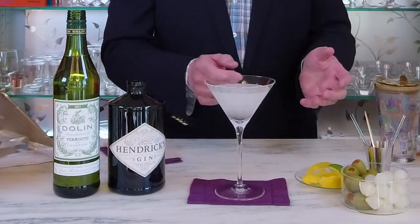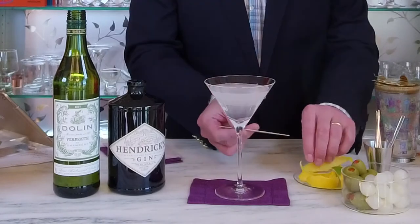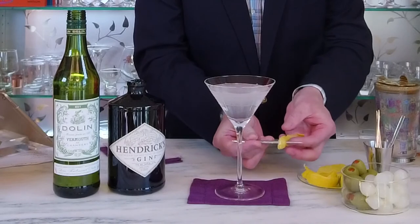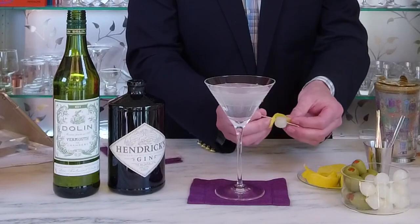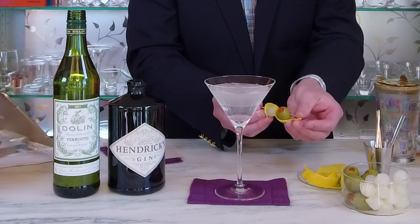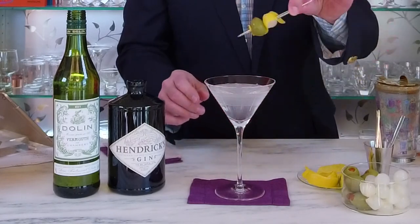That looks frosty and delicious. To garnish, you can simply add an olive, or you can use some cocktail onions or a twist — and I actually like to add all three. I'm going to take a piece of lemon peel and a Kristoff dagger-style cocktail pick and pierce the skin of the lemon peel. Then I'm going to add a cocktail onion, pierce the lemon peel again, and add a cocktail olive, and then finally pierce it at the very end to get this sort of S-curve in my lemon peel. Then I'm simply going to put that into my martini glass — and there we have it, the classic martini for those classic cocktail hours.